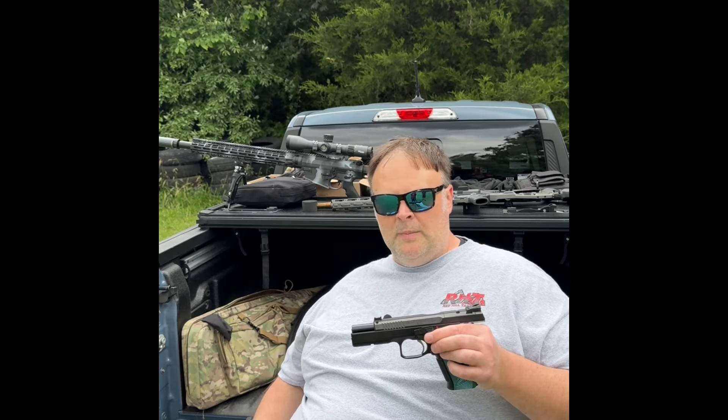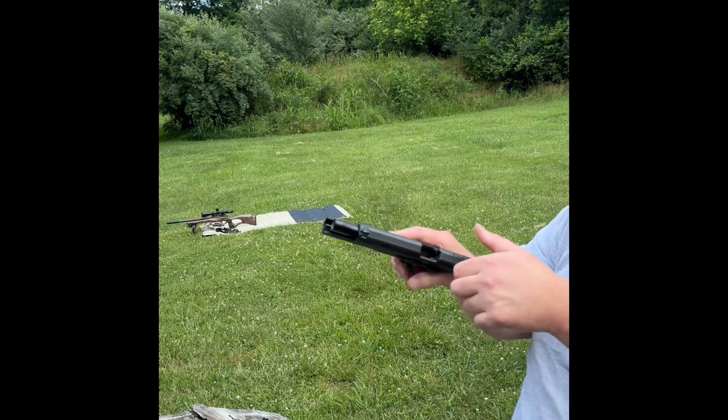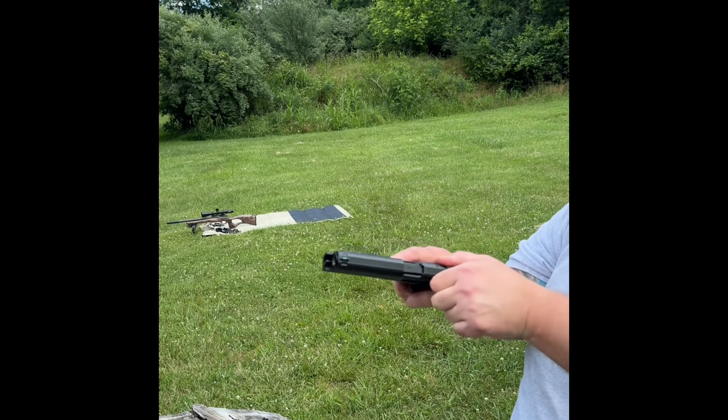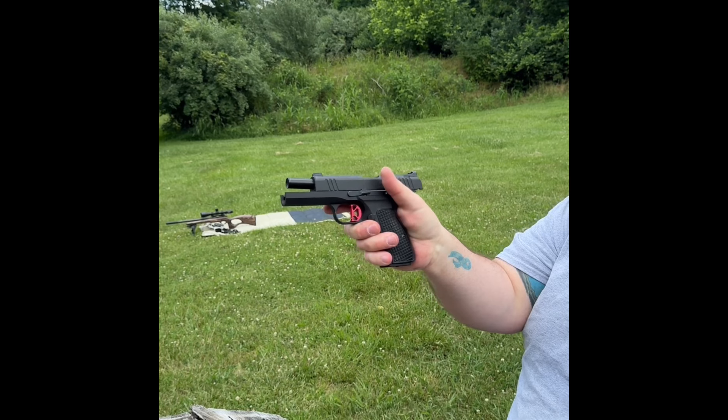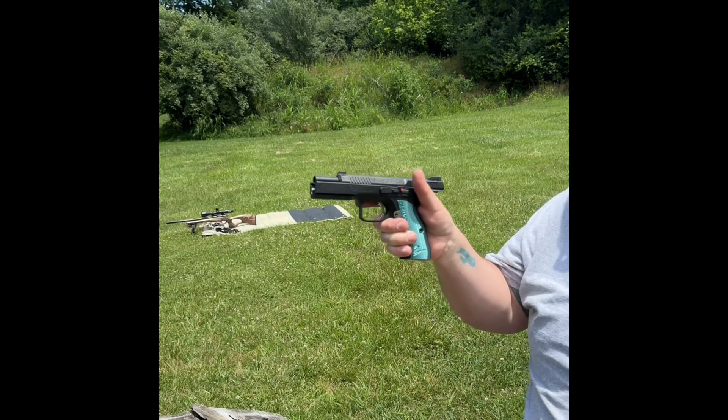Dan Wesson DWX full-size — let's see how this tracks. Same ammo the SIG 226 didn't like. This gun is sprung a little bit lighter. Really smooth shooting gun, single action — we'll talk about it in the review. Now the DWX Compact — a lot of you guys probably haven't seen these yet, this is pretty phenomenal. A little bit snappier, obviously. You can see the difference, you can see the muzzle rise. I can certainly feel a little bit — Dan Wesson DWX Compact.